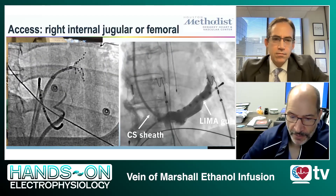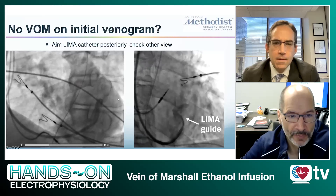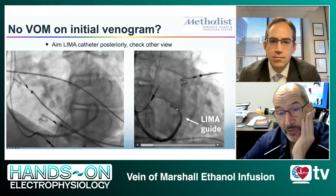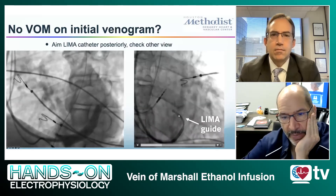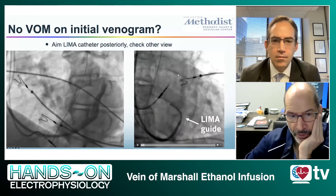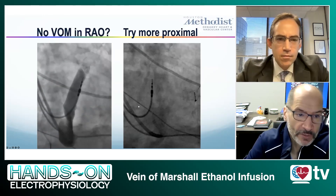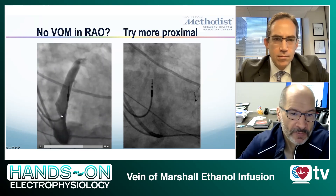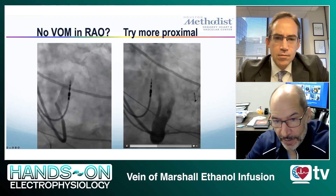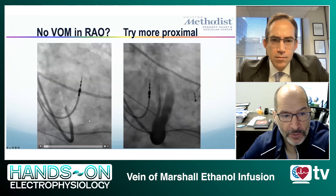A few anatomical variants can become an issue when starting this procedure. Sometimes you don't quite see the vein of Marshall, particularly in LAO where it may overlap with the CS. It's important to select the right fluoroscopic projection — usually a shallow RAO works best. The LIMA is torqued posteriorly and superiorly in the CS to engage the vein of Marshall. Sometimes you don't see the vein of Marshall at all because you're injecting too distally. You may see a filling defect suggesting the valve of the Vieussens — go just proximal to that valve, and sure enough you will find the vein of Marshall, even if it's a particularly large one that was not apparent in the first venogram.